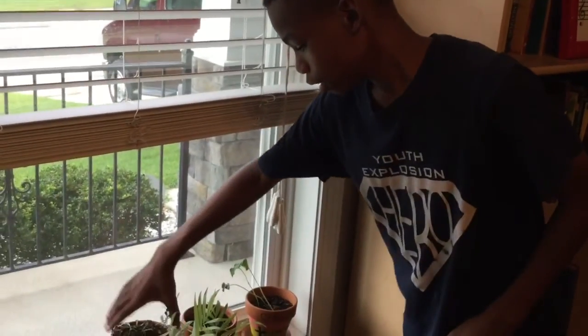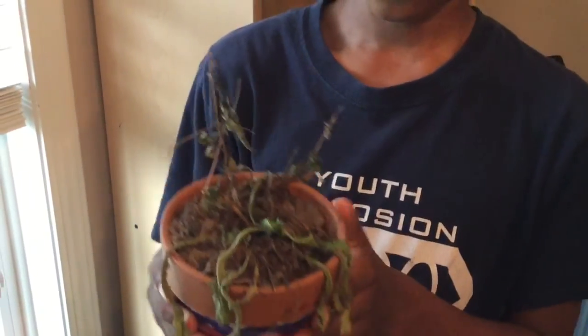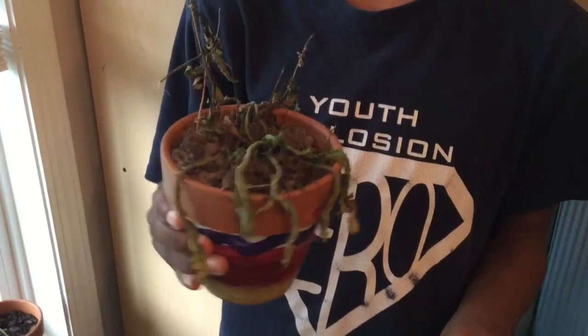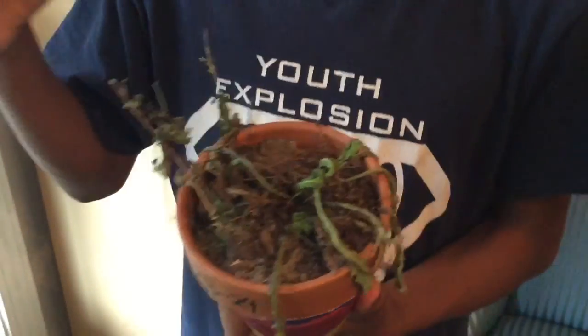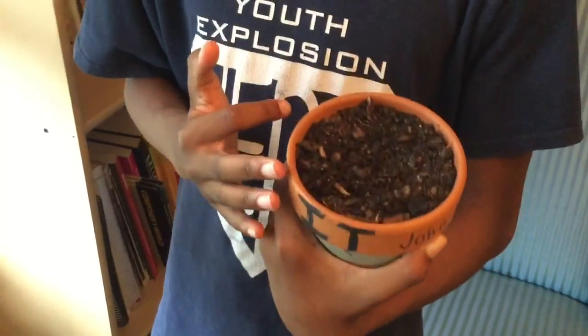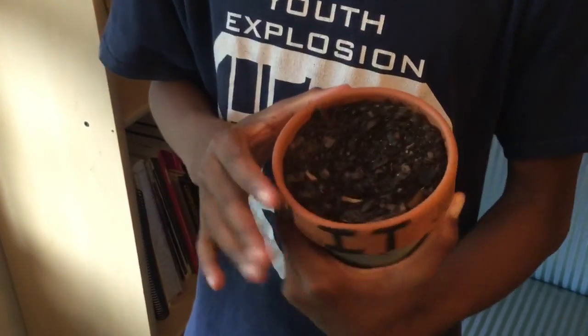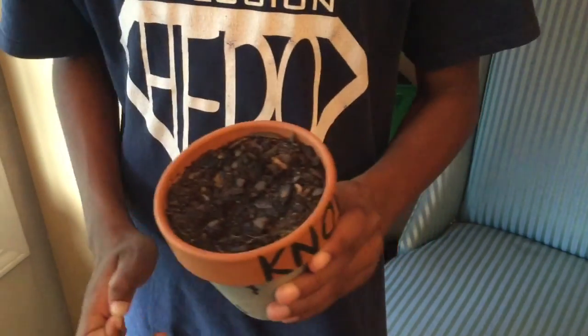Okay, this one is the one with the weeds. Unfortunately the weeds died, so it wouldn't work, and the plant also died. So let's move on to the next one since it didn't work. This plant pot was from last week and unfortunately it isn't growing since there are lots of rocks under there.